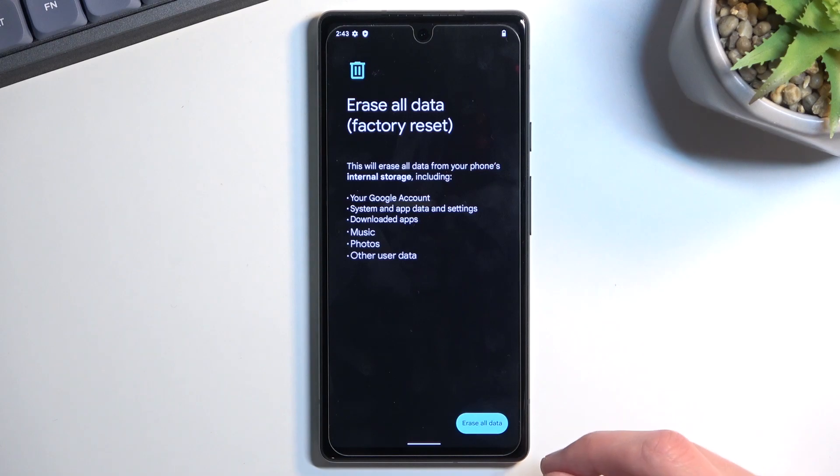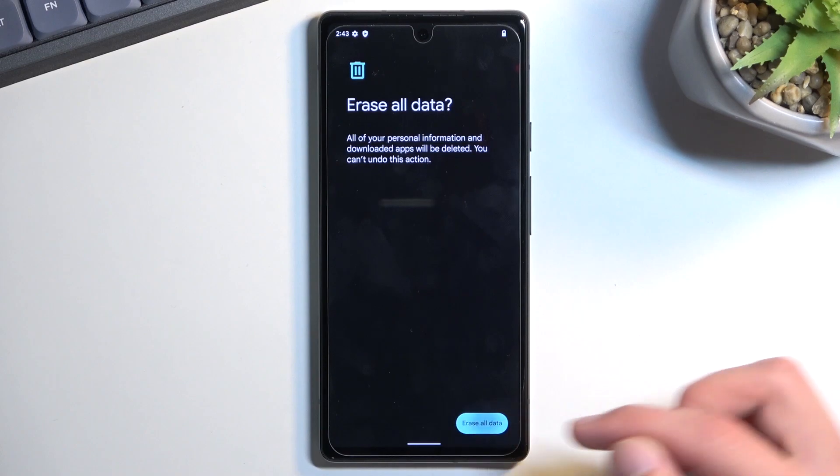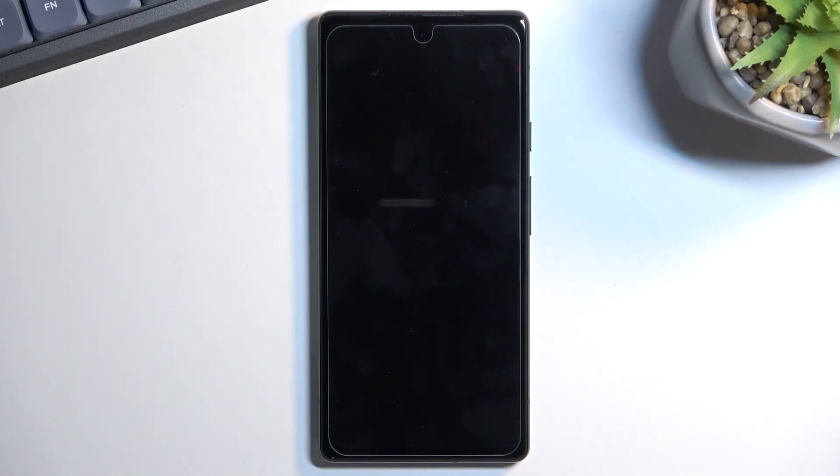Now assuming you have already made a backup, or you simply don't want to, proceed by selecting Erase All Data, do that once more, and this will begin the factory reset.